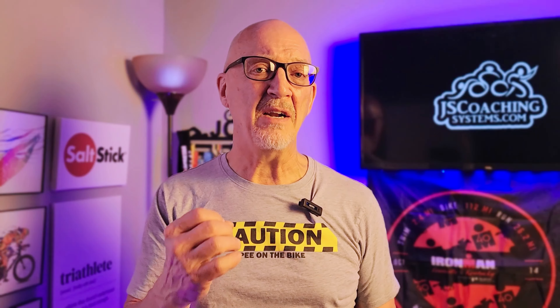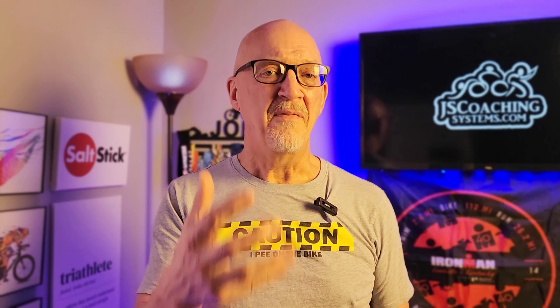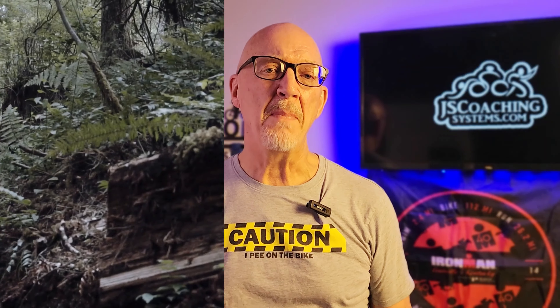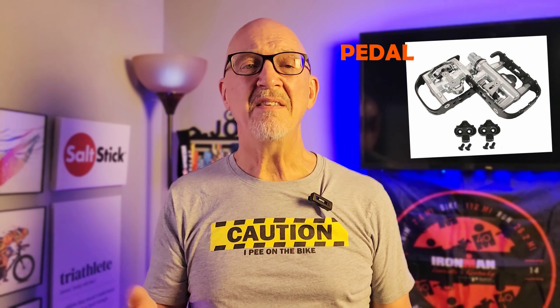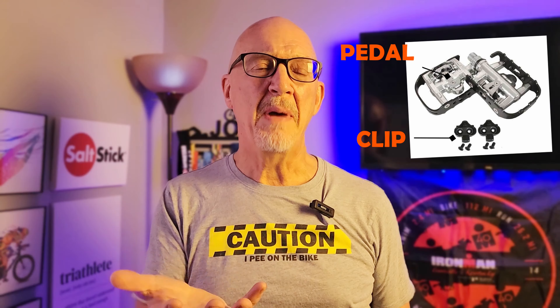As we delve into the discussion on clipless pedals, we're going to see that there are three basic different types. The first is a Speed Play pedal — a small disc where the pedal itself is just the clip part, and the mechanism is up inside the shoe. I'm not a big fan of these, though they work absolutely great. I don't like the mechanism being in the bottom of the shoe where rocks or dirt can get inside. For road biking, wonderful. Triathlon, not a fan.